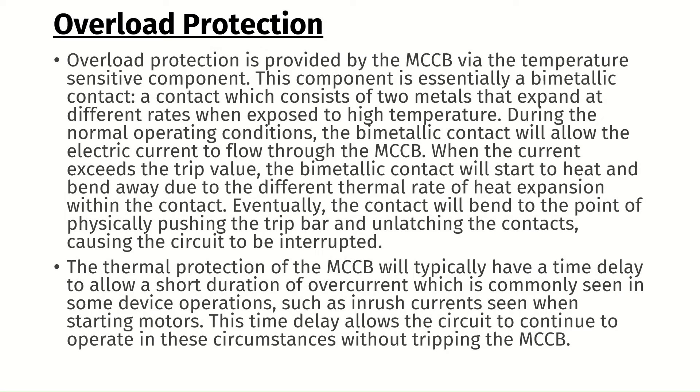Overload protection is provided by the MCCB via the temperature-sensitive component. This component is essentially a bimetallic contact — a contact which consists of two metals that expand at different rates when exposed to high temperature. During normal operating conditions, the bimetallic contact will allow the electric current to flow through the MCCB. When the current exceeds the trip value, the bimetallic contact will start to heat and bend away due to the different thermal rate of heat expansion within the contact.